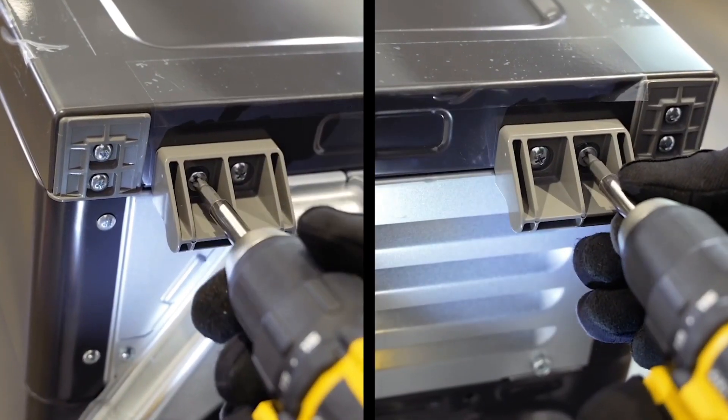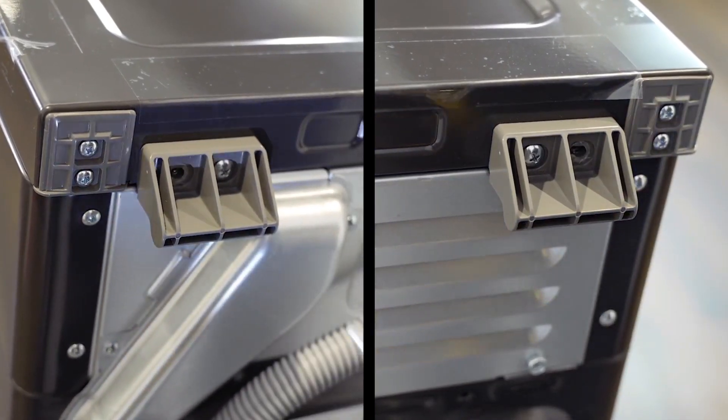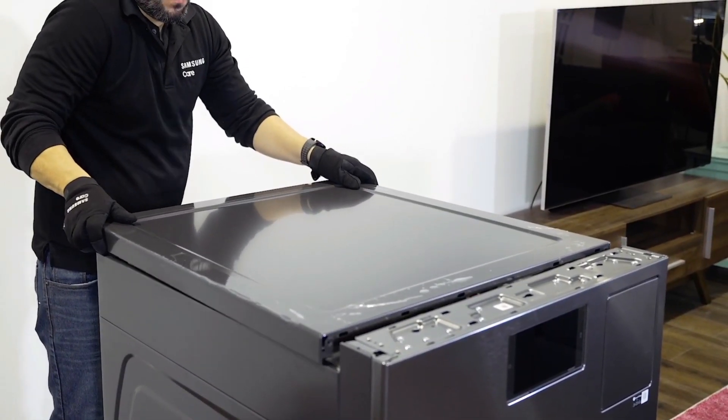Remove the screws from the back of the top panel. Slide the top panel back and remove it.